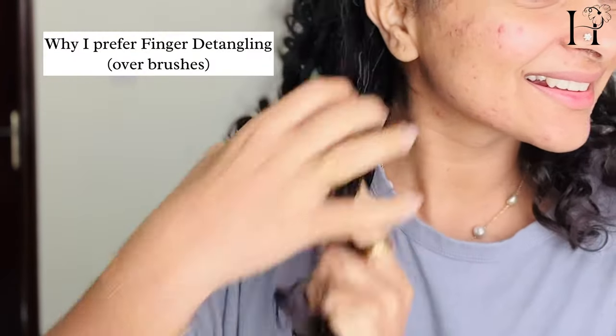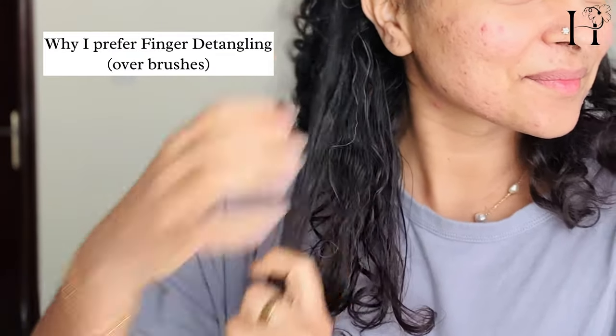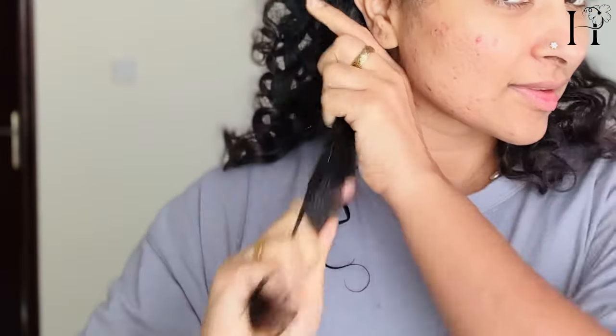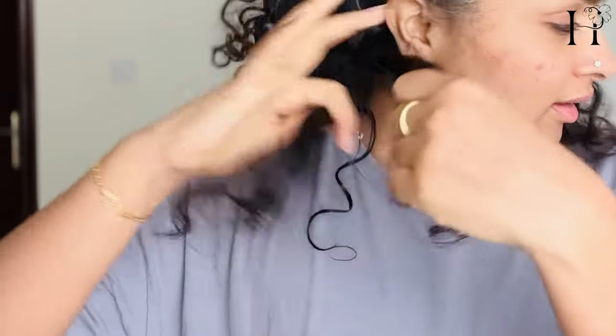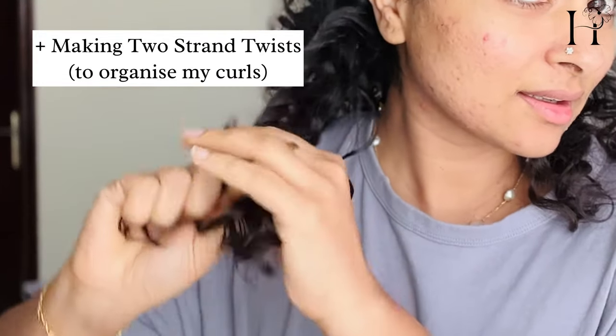In addition to being safer for your hair, finger detangling also allows you to feel and identify any knots and tangles that may need extra attention. This can help you better understand your hair's needs and prevent future damage. Overall, if you have brittle curly hair, consider giving finger detangling a try — it may take some practice, but your hair will thank you for it in the long run.